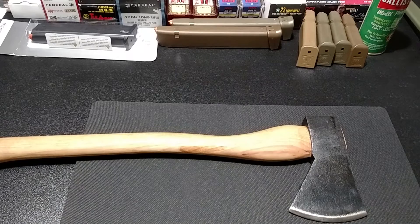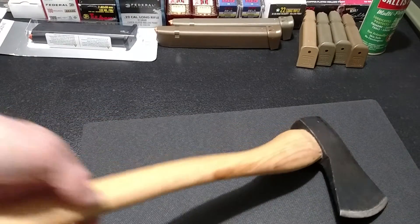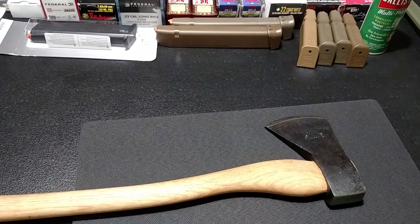Thought it'd be a cool show for y'all. At least in my area - like going to Lowe's or the outdoor places around, tractor supply - nobody has an axe that'll beat this that I can find for $25 at all. But it's pretty cool. Hickory.